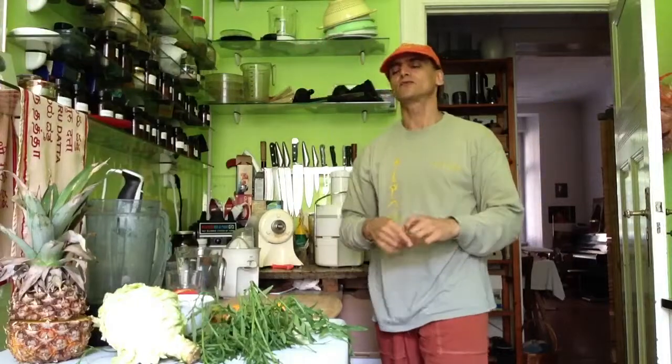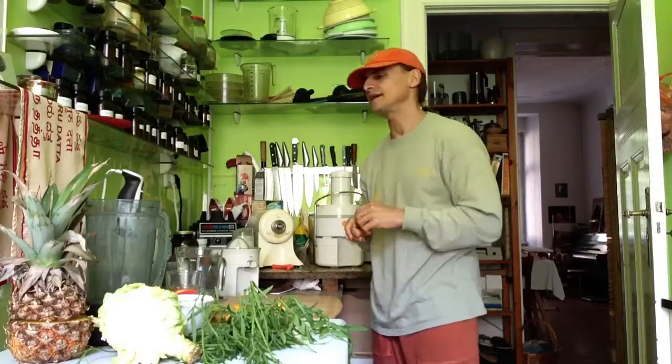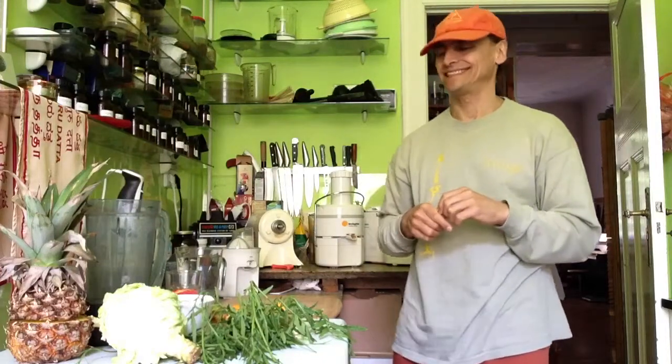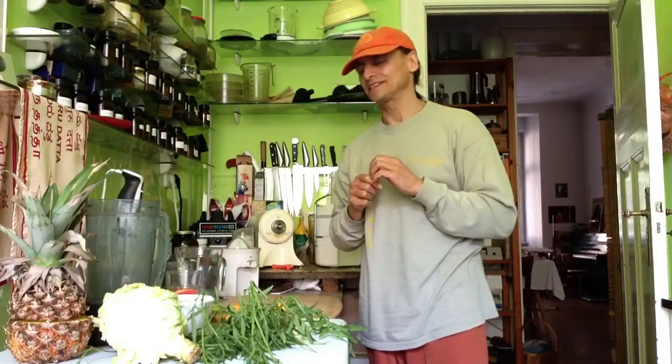Hi friends, green garden smoothie time again. It's warm outside, such nice weather. My greetings from the heart, from Berlin, south of Berlin. I just had a little break from university.